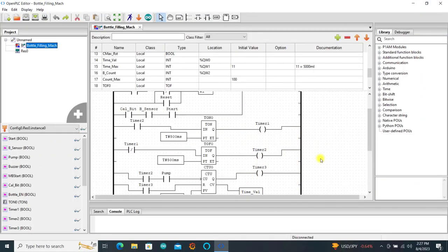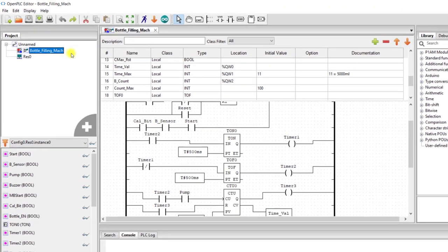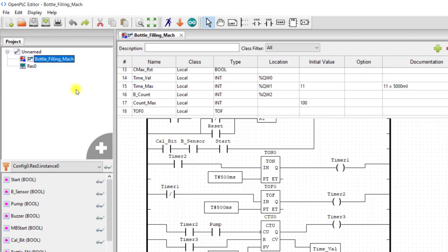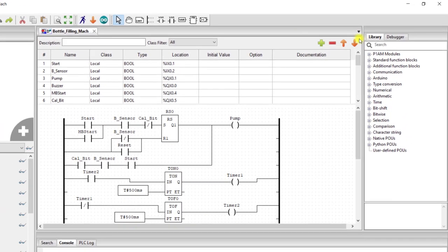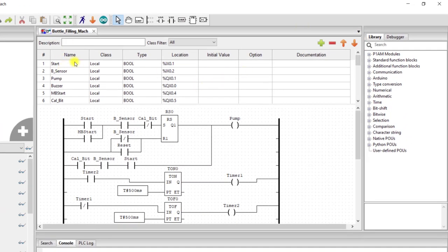Now let's look at our logic quickly. In Open PLC editor I have created a project — bottle filling machine — and this is the logic. We have our variables: start is assigned to input 0.1. We have our sensor, which is supposed to detect whenever we place a bottle in the machine. We have a pump to pump the product into the bottle. We have our buzzer to give us a sound whenever we finish filling the bottle. And then we have the MB start — that is the Modbus start command — assigned to 0.4.